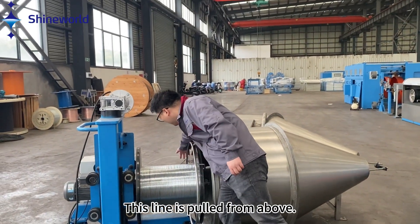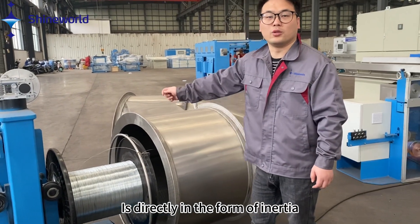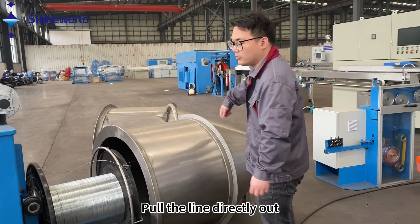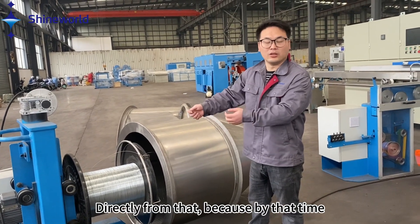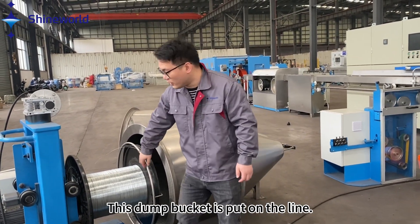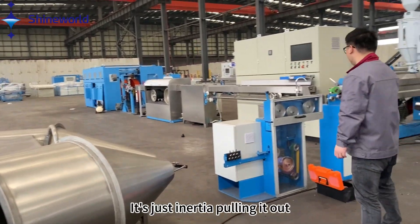This line is pulled from above — it came straight out of here. It's directly in the form of inertia; pull the line directly out. It's not like passive placement. Directly from that, because by that time, this dump bucket is put on a line. Why is it not moving? It's just inertia pulling it out.